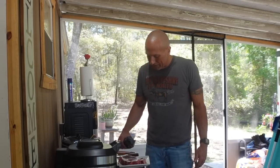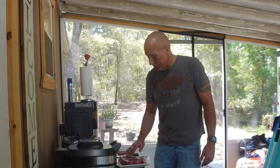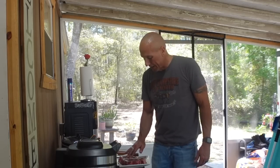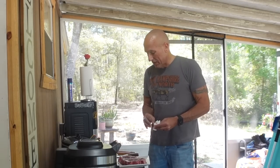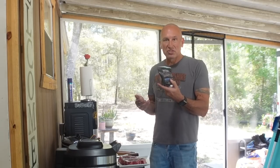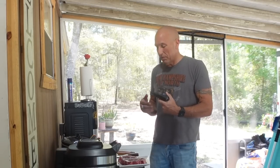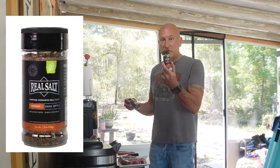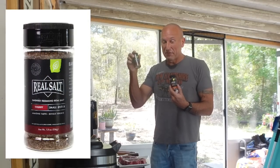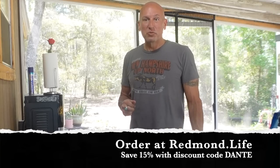I did go see a chiropractor and he said that I'm pretty jacked up, so I'll have to go back a few times — that could be the source of all my problems. For now, I'm thankful just to have good old Lion Diet and all that it's done for me. I love Redmond Smoked Salt because I get the flavor I want without any unnatural flavoring. They make a hickory smoked salt and a cherry wood smoked salt — cherry wood is my favorite, though my family likes all of them. Give them all a try to see which one you like best.